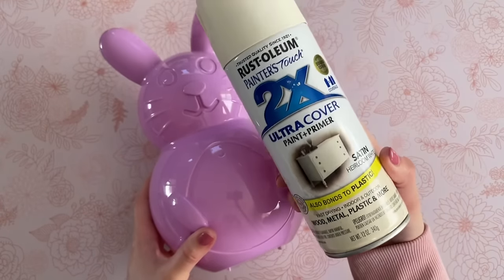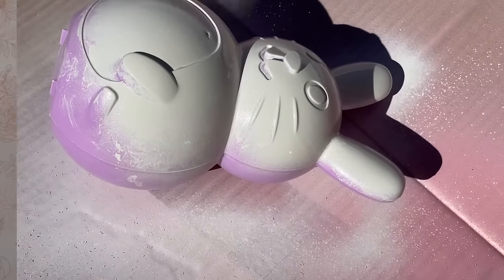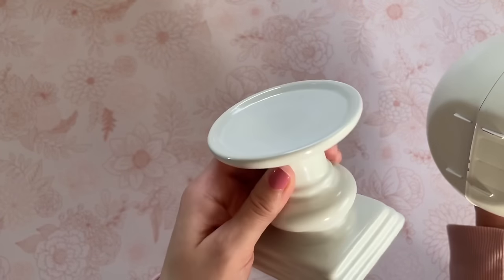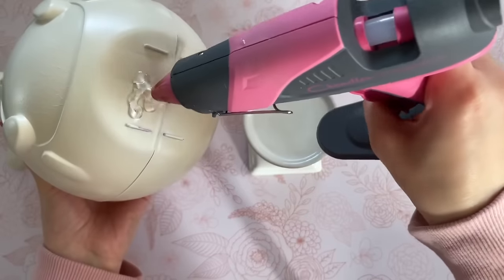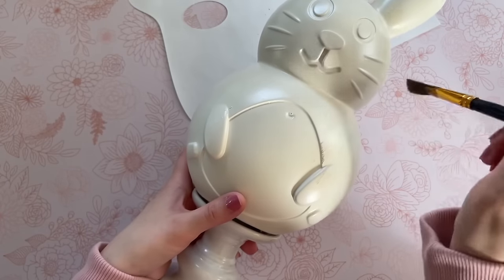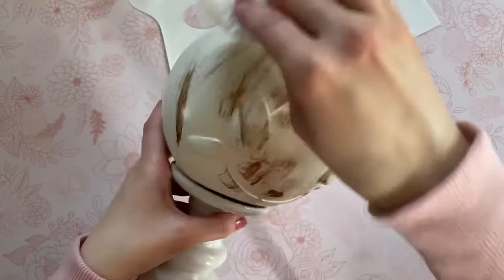For this next DIY, you're going to need the Dollar Tree plastic bunny container and any spray paint of your choosing. I'm using heirloom white and spraying the entire thing with two coats. Next, I'm adding a base because I basically want this to be up on a pedestal. This is one of the newer candle holders from Dollar Tree — I thought it looked a little more substantial. I hot glued it to the bottom using my Gorilla hot glue sticks, which will be linked down below.